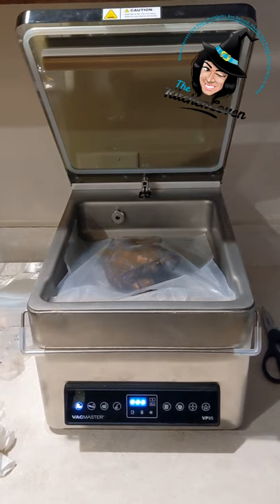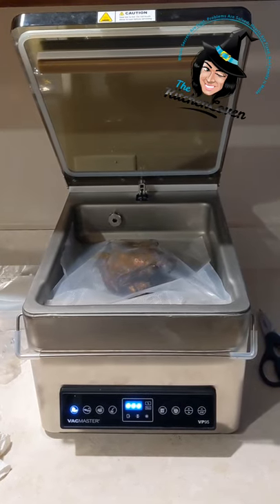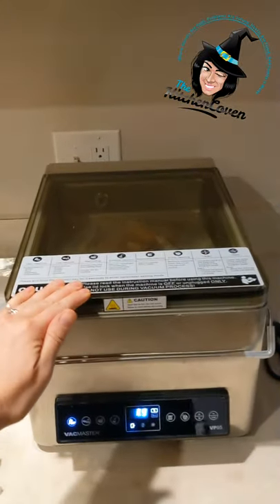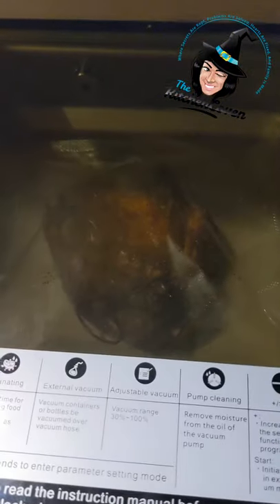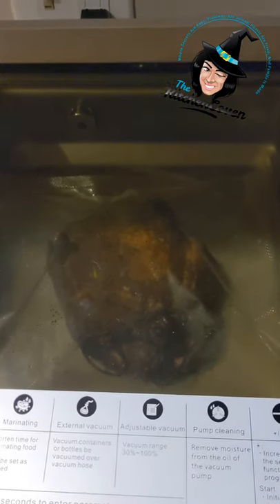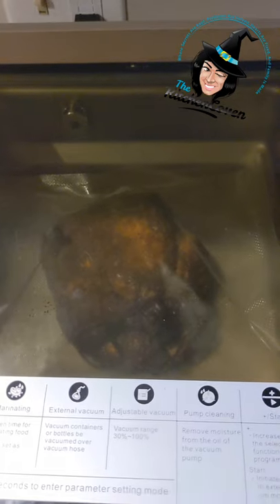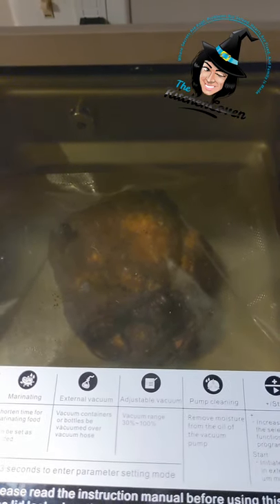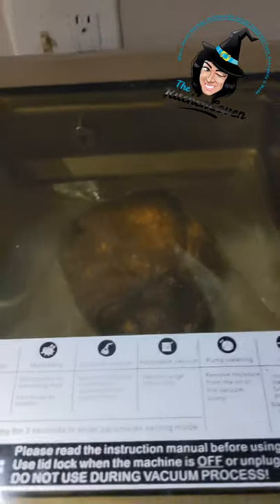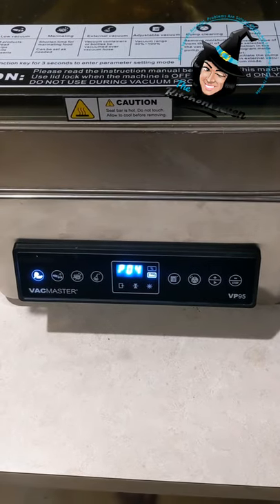I had an extra smoked Cornish hen and I am going to vacuum seal it and throw it in the freezer. It seems like it puffs it up with air to determine how much pressure it needs or something, and now it's going to start counting down.